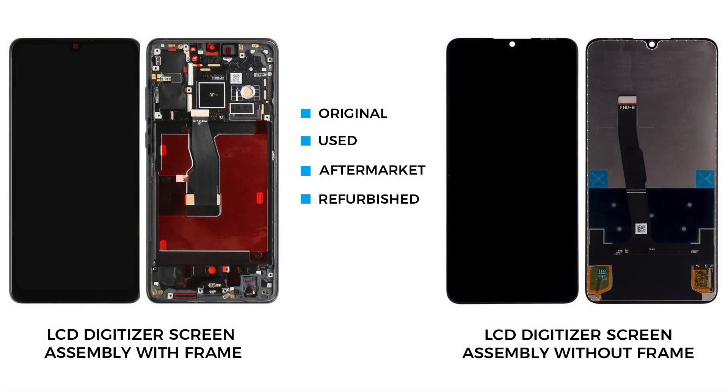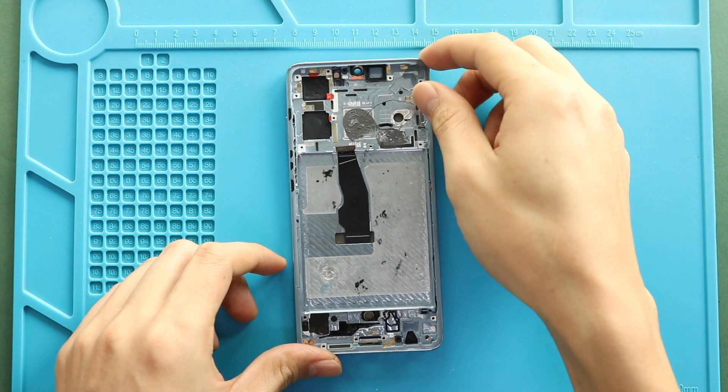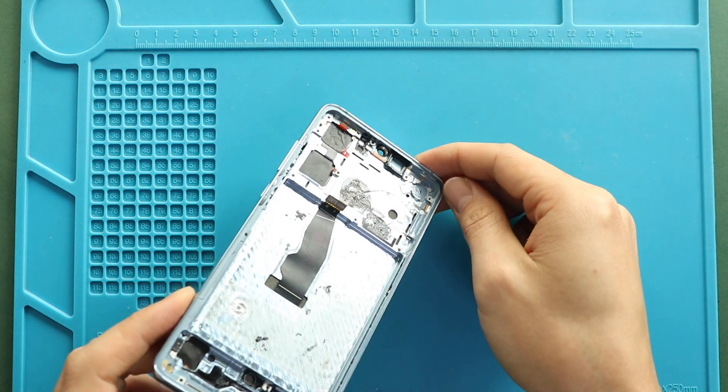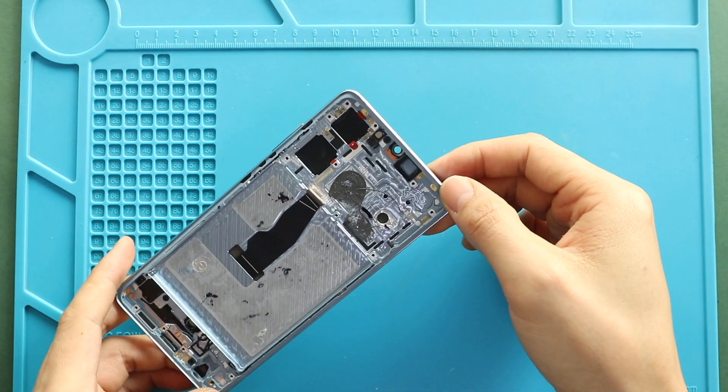The only remaining part is the broken front screen assembly with the frame and buttons. For the replacement, there are two different screen types in the market: one with the frame and one without. It can be original, used, refurbished, or aftermarket. The most straightforward repair will be with the frame, and the price difference is not that big. I recommend you go with the screen with the frame and buttons installed, as this type is commonly available to purchase.